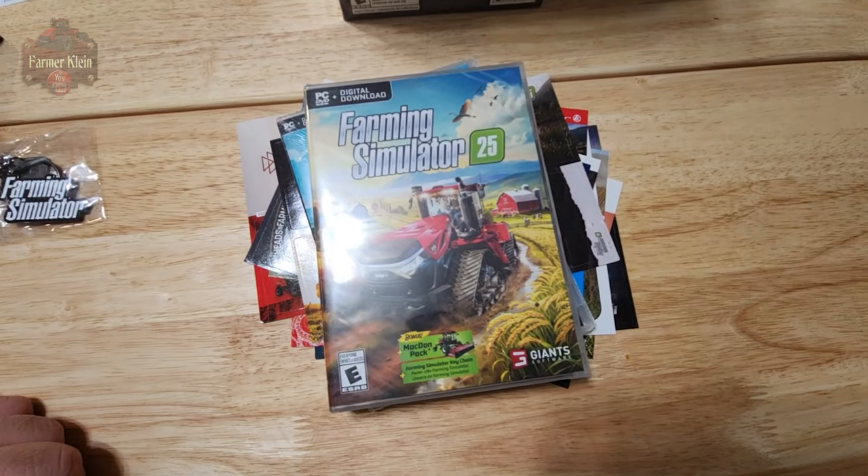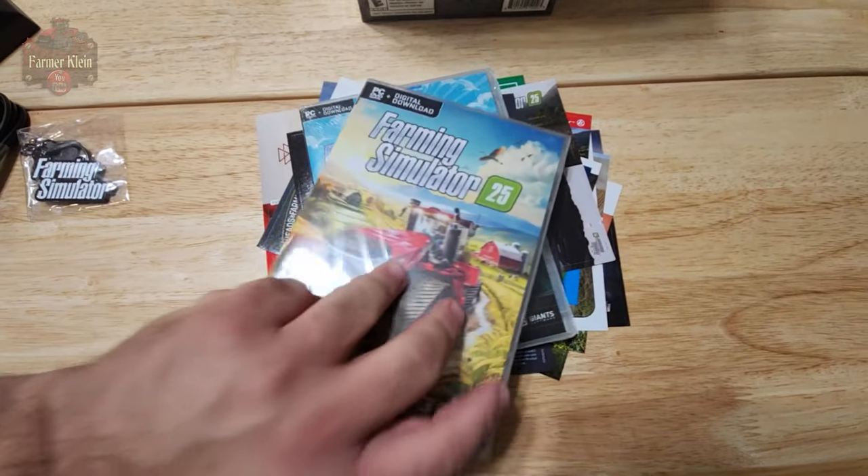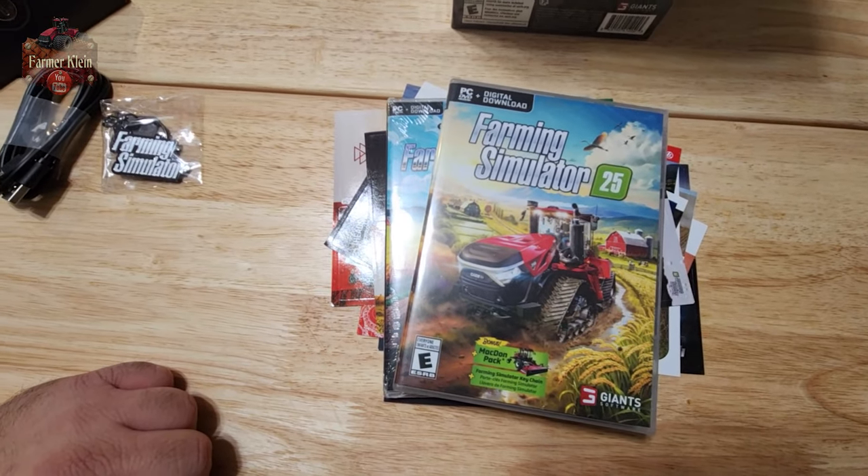Of course, the DVD version of the game, again with digital download. So inside of this we will have a code in order to be able to download the game if we do not have a DVD.